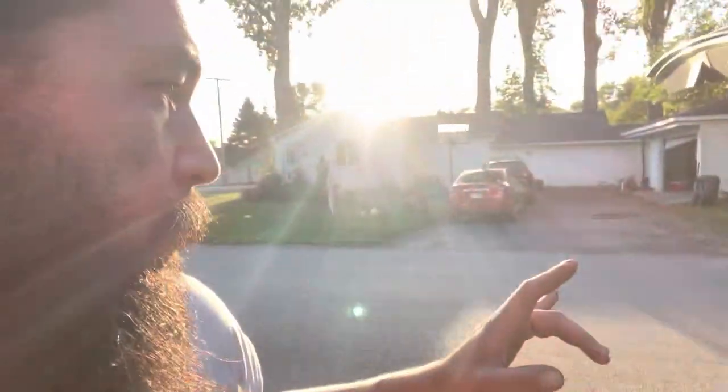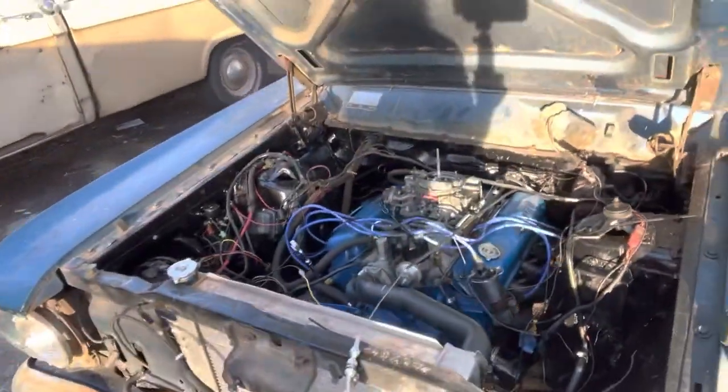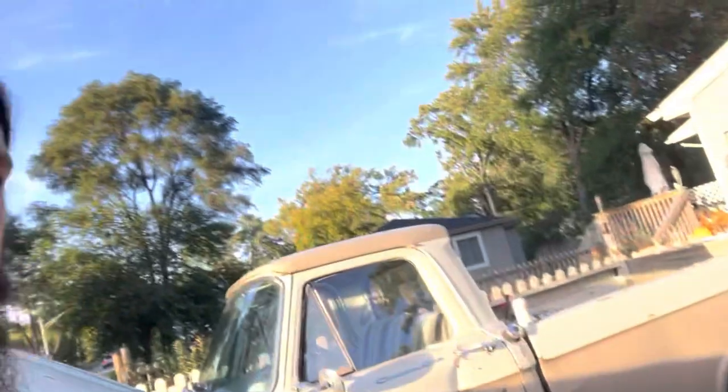Good news — driveshaft is done and ready to go in. Ideally today's goal will be to get this thing back together so I can take it for a maiden voyage shakedown run around the block tomorrow. Quick carb rebuild, fix the throttle valve cable, clean the fuel filter — carb rebuild slash super quick clean, TV cable, then hook up the trans gauges and we should be pretty much there.